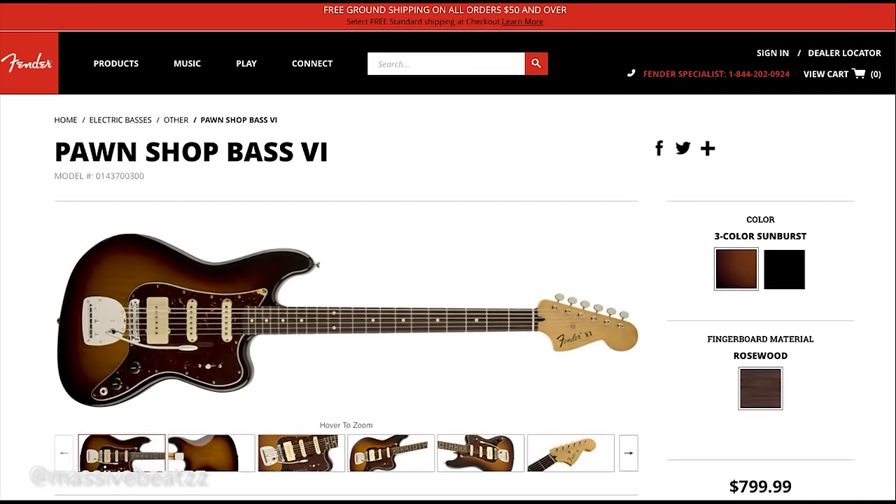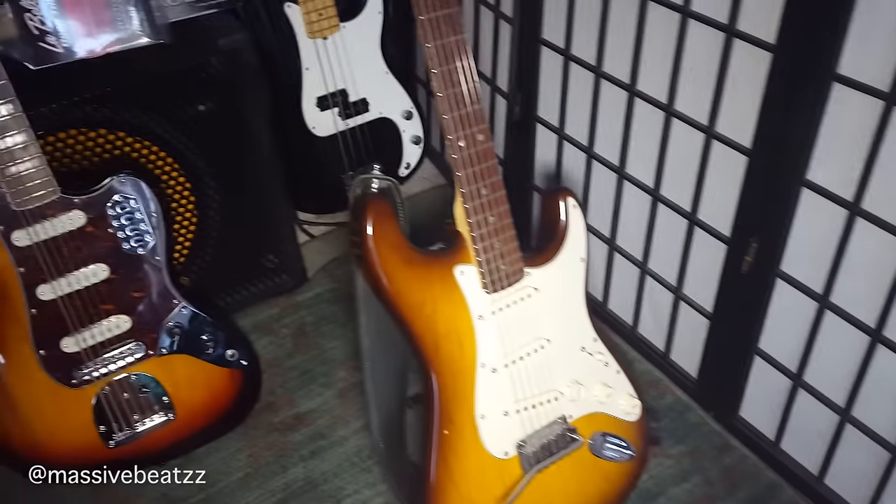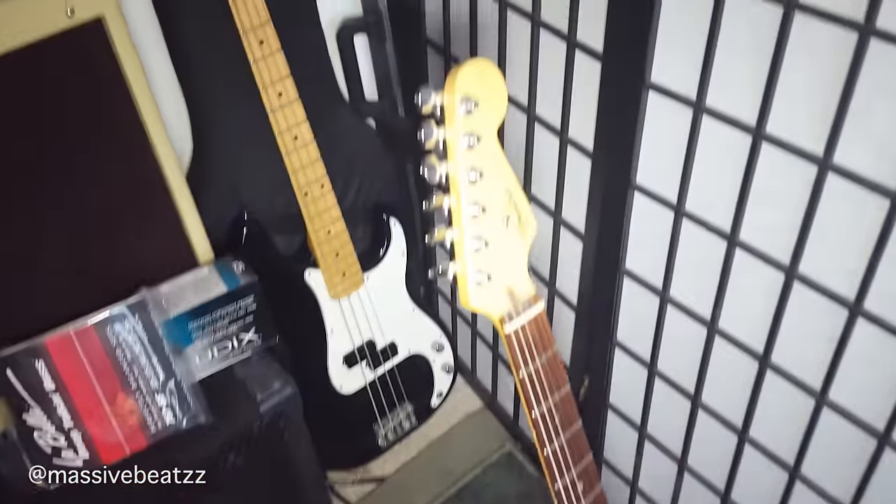So I returned it. Maybe I'll try the Pawn Shop Series Bass 6 — maybe they have a little bit higher build quality. My final verdict: don't buy it if you want an instrument that's playable out of the box. Unless you want an experimental instrument and you're willing to spend extra money and time on setup. But I think there's tremendous potential with this bass.